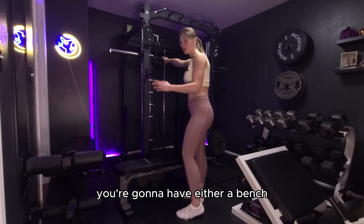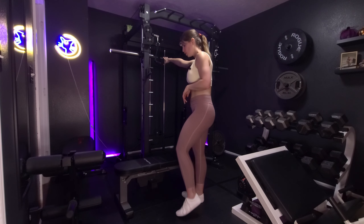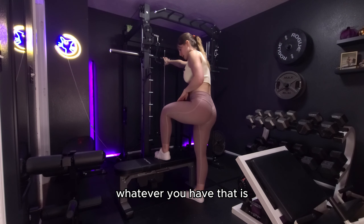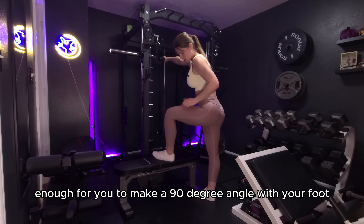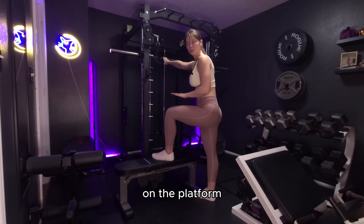You're going to have either a bench, or you can use the stair steppers with the risers, you could use a chair — whatever you have that is enough for you to make a 90 degree angle with your foot on the platform.